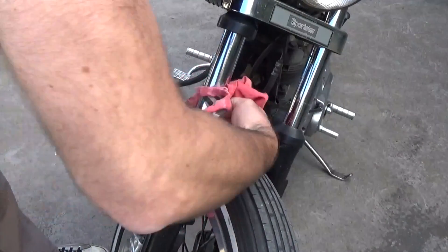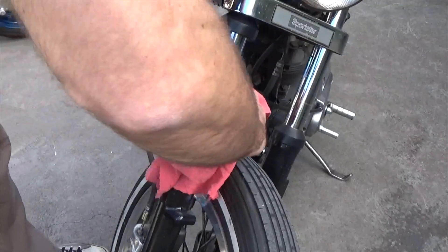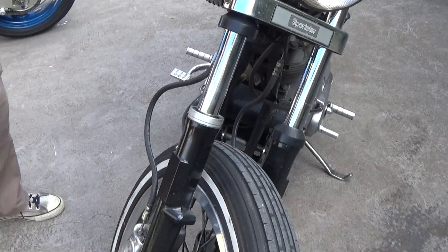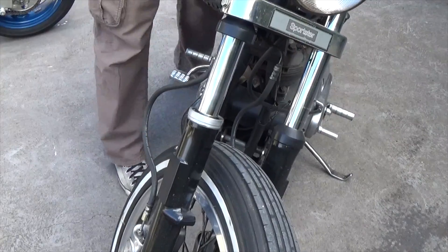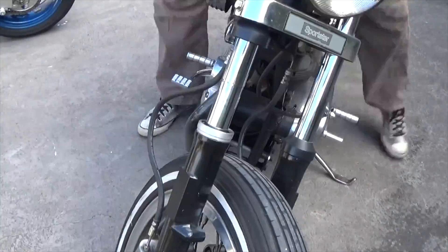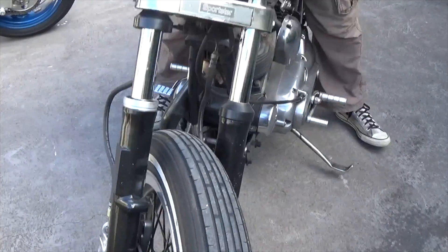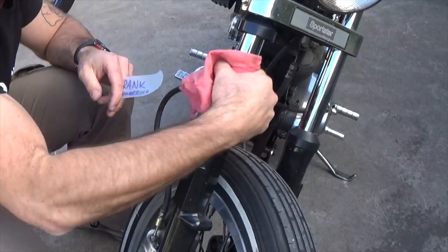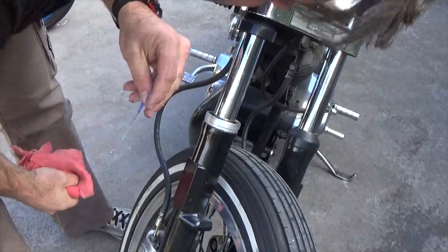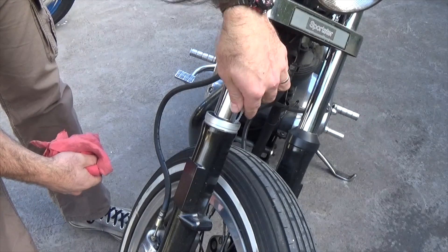Alright, so we've got to reseat this seal, so we're going to pump the suspension a few times, and hopefully after we've done this a couple of times we'll have sorted it. So that's still leaking all the way around — at least it's even now — so I'm going to just try and run the tool around there one more time.